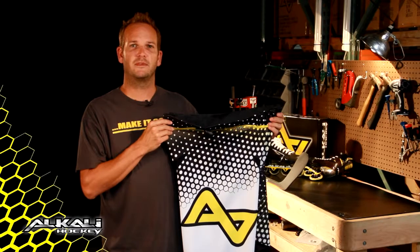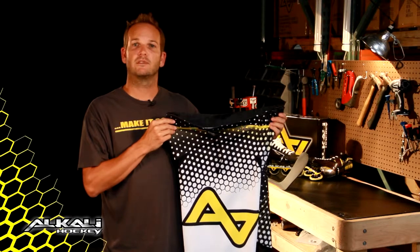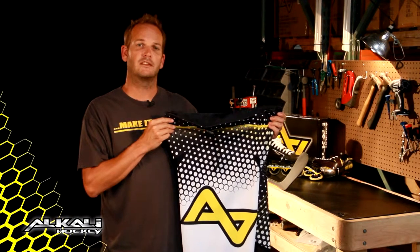Hi, Justin Hoffman here with Alkali Hockey. I want to walk you through some of the features and benefits of our new roller hockey pant, the CA8.